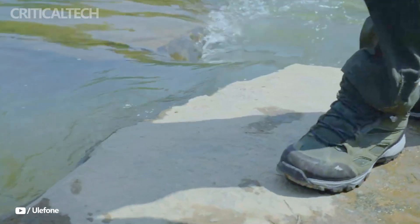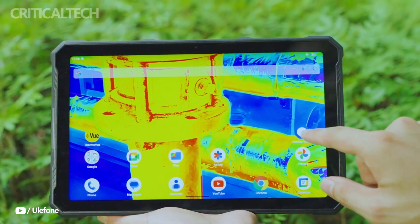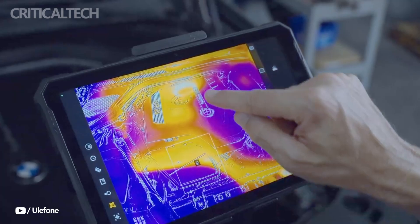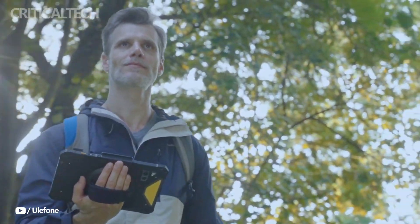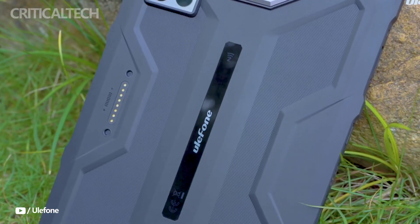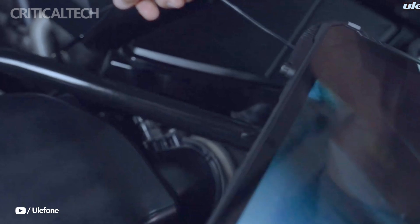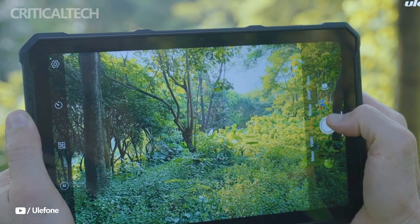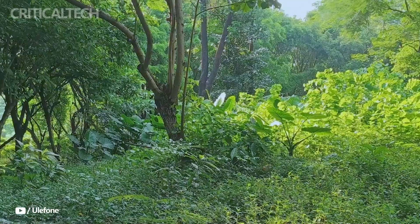The thermal imaging version of the ArmorPad 4 Ultra Series includes the ThermoVu thermal sensor, which delivers a resolution of 160 by 120 and a refresh rate of 25 hertz. Paired with the integrated ThermoVu app, users can capture real-time thermal videos, take time-lapse photos, and monitor temperature changes with accuracy. This functionality is particularly beneficial for firefighting, search and rescue operations, electrical inspections, and various other field applications, giving professionals a powerful tool for safety and efficiency.